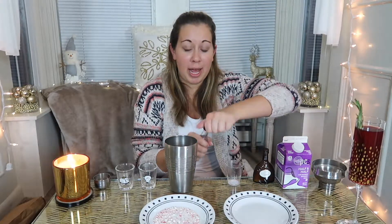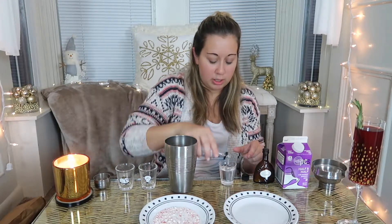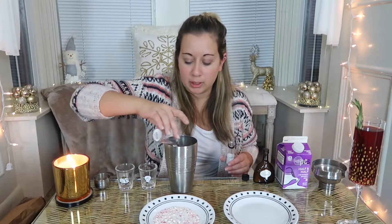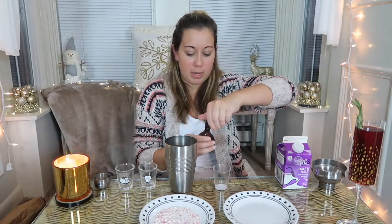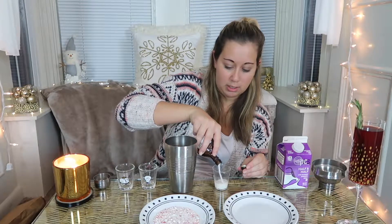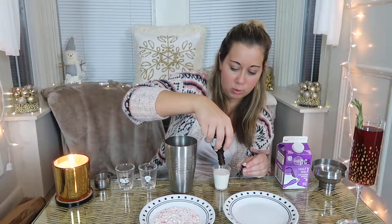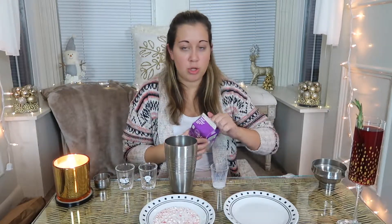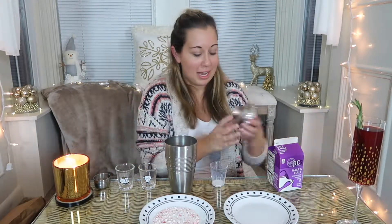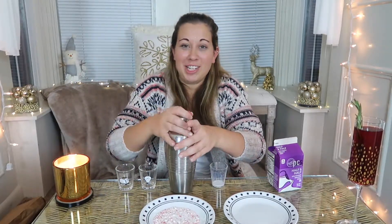For this recipe I'm going to start by adding ice to my shaker. Then I'm adding equal parts peppermint schnapps and white chocolate liqueur — so exactly one shot of each. Mmm, that smells good. And then I'm also going to do a splash of half and half. You can use cream or milk, but I had half and half. Then I'm going to top it and shake it.